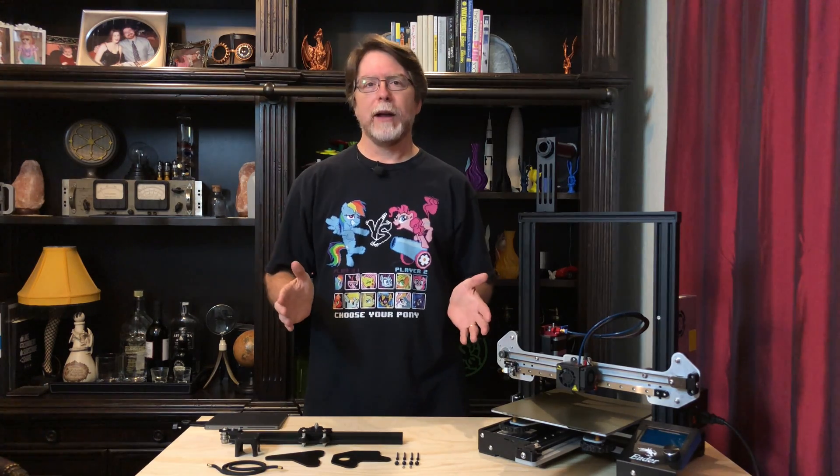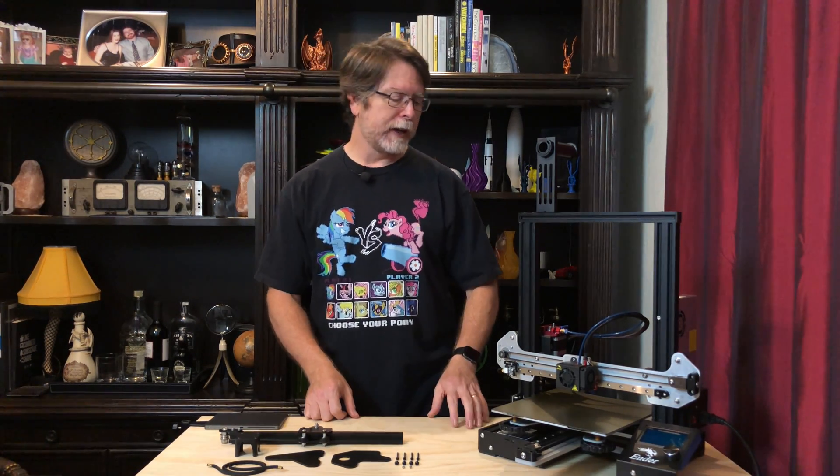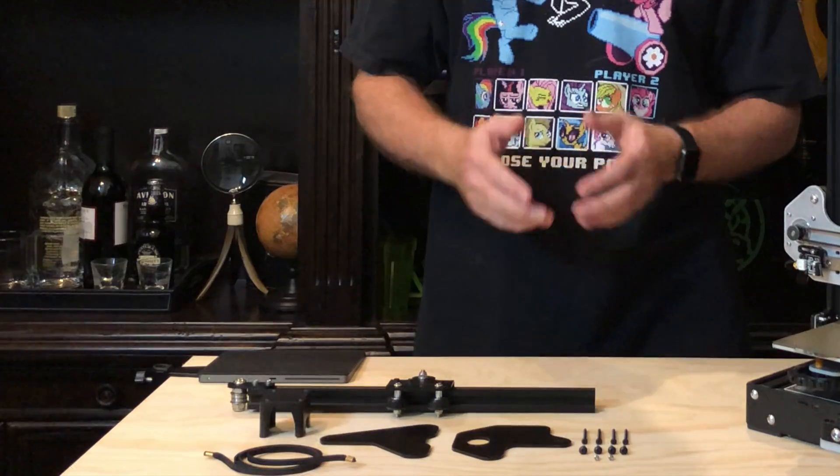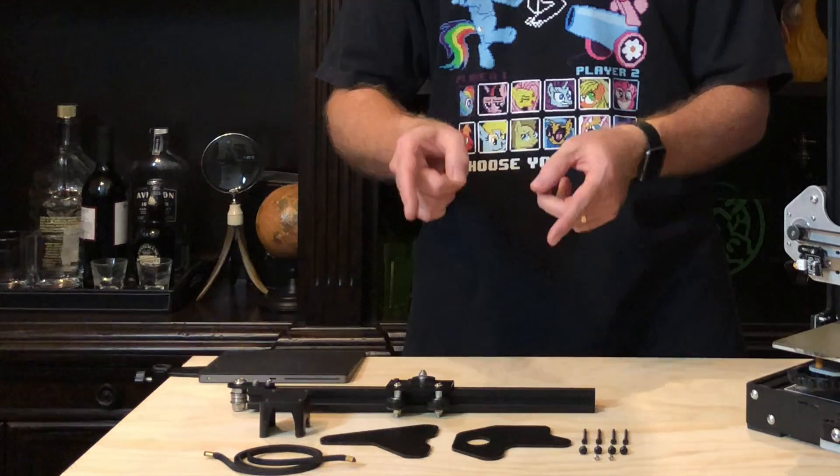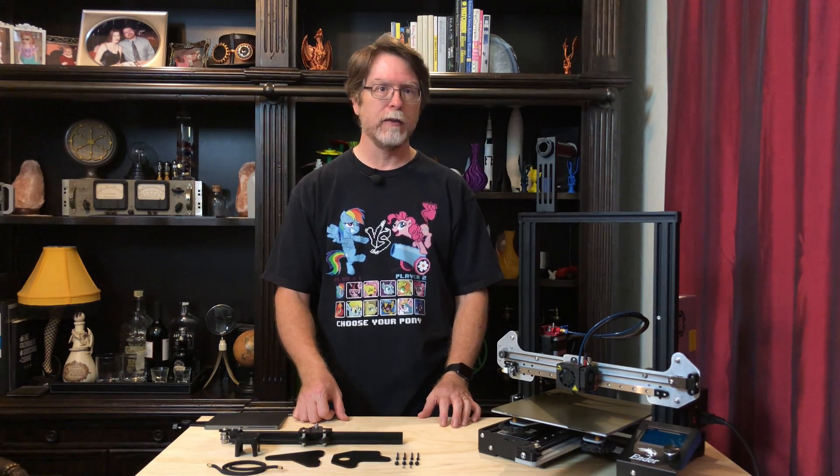That wasn't too bad! Now we've got an Ender 3 Pro with linear rails on the X- and Y-axis, and wow, did this replace a lot of stock parts. Be sure to save these and keep them someplace safe in case you ever want to revert to the stock configuration.